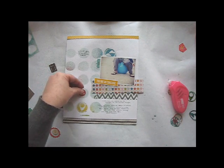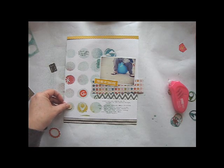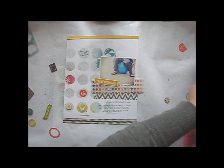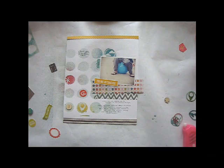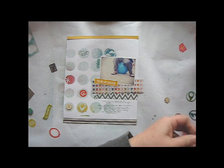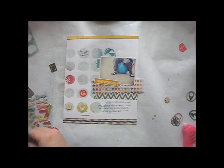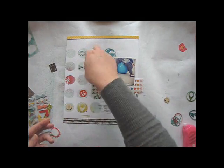The misting does a great job of adding interest to the background of this page, but I wanted to take it a step further by adding some dimension as well. Placing embellishments on the misted circles gives them a home on the background and keeps them from looking like random floating elements. I'm adding a die cut piece and a wood veneer shape, and then I'll bring in some of these arrows from the snippets line to help draw the eye right to my photo.